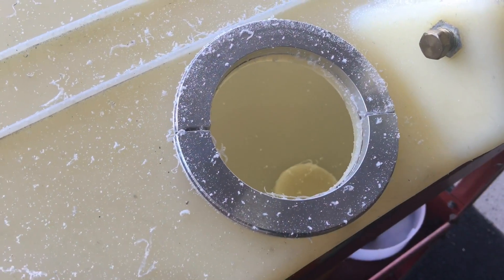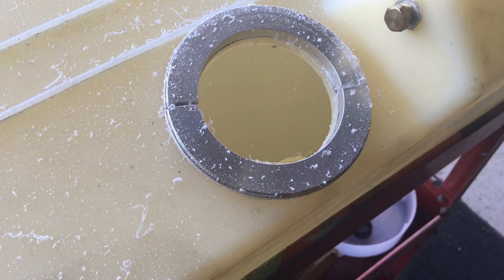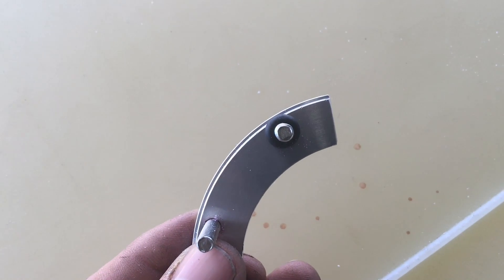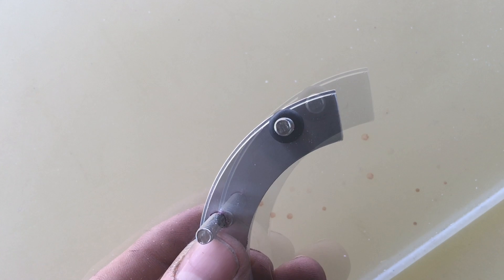Now we've got our hole drilled. We're going to take it back apart and install them from the inside. Make sure to put sealing washers on the studs — don't forget to install your sealing washers on the part prior to insertion into the tank.